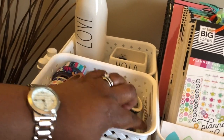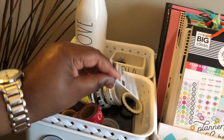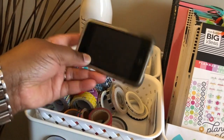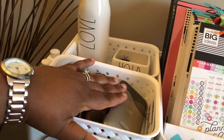In addition to the washi, I also have a gift card — I believe this is an active gift card that I haven't used; it was a gift from one of my students. But I use this to cut the washi when I'm planning. And then I also have an ancient iPod that I've had for years, and I use this to listen to music as I plan.